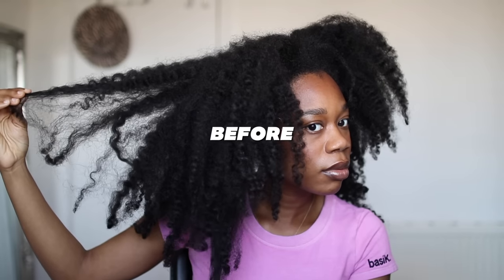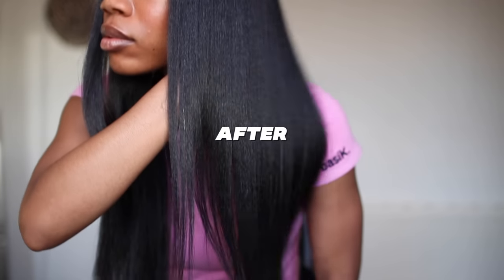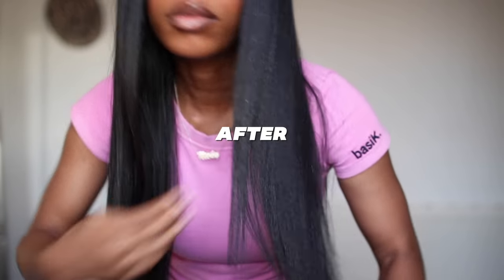Hey guys, I'm going to show you how I transform my hair from this to my silk press. I do this all at home, not professional, and if you would like to see how I do it, just keep watching.